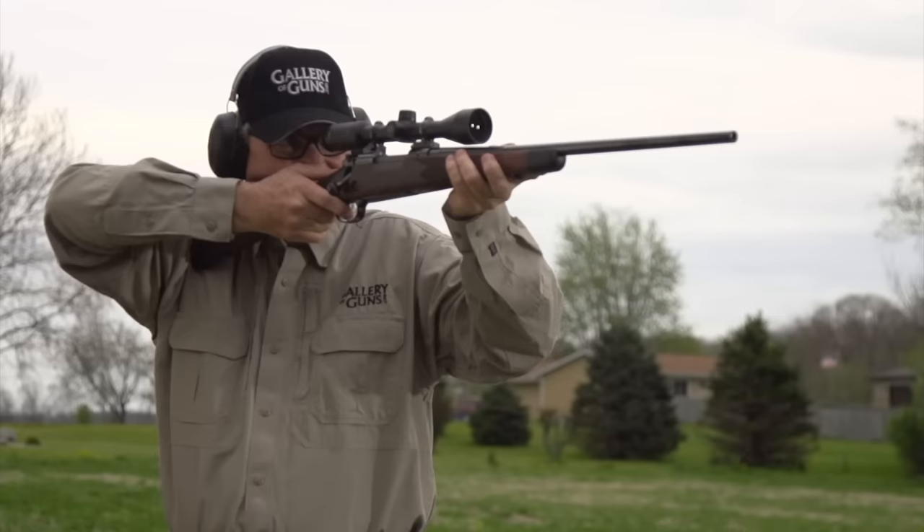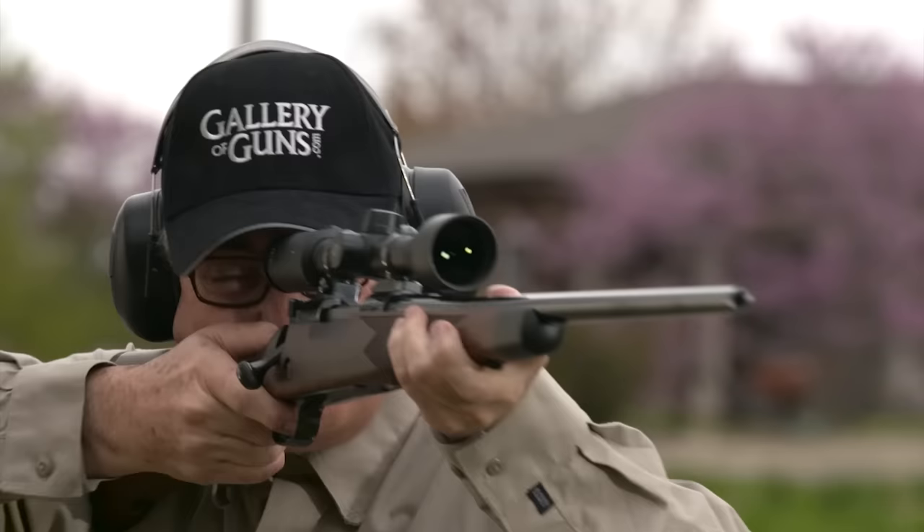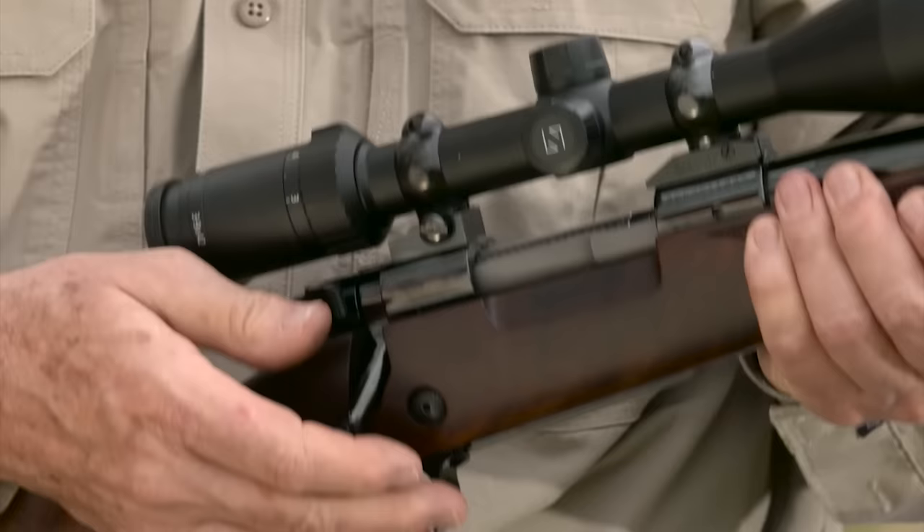Let's start with the action. It's polished steel with a recoil lug that's forged in, not a ring trapped between receiver and barrel. The bolt has the original pre-1964 controlled feed configuration. The cartridge rim snaps under the claw extractor as it rises from the magazine and stays under control throughout feeding, firing and ejecting. Double feeding is impossible.